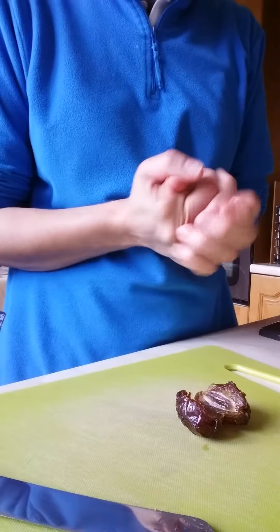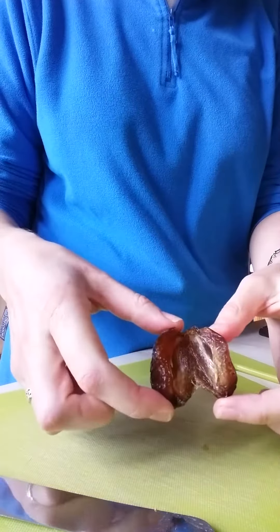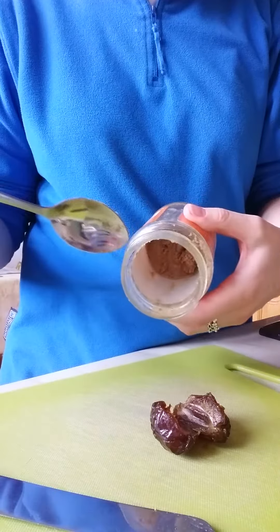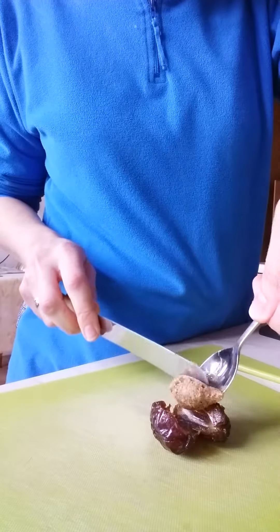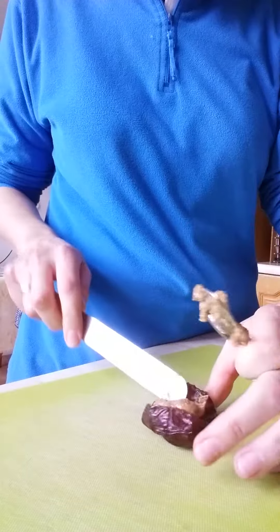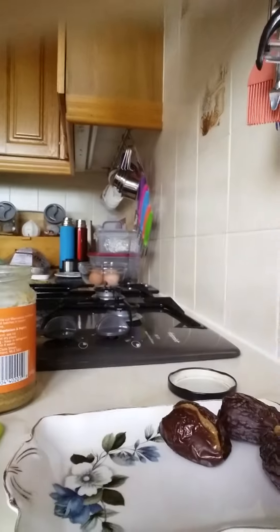Hi, I thought I'd show you a very quick and easy snack that's healthy. I have here a medjool date that has had the stone taken out, and in this jar I have homemade nut butter. I'm going to take a wee bit of nut butter on my spoon and put it into the middle of the medjool date, just spread it out a wee bit.